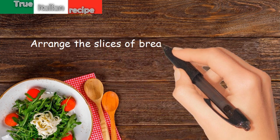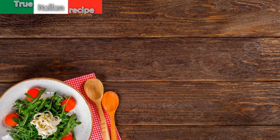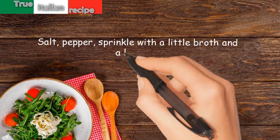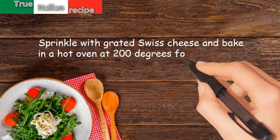Arrange the slices of bread in a baking dish and pour over the soup. Salt, pepper, sprinkle with a little broth and a little oil. Sprinkle with grated Swiss cheese and bake in a hot oven at 200 degrees for 20 minutes.